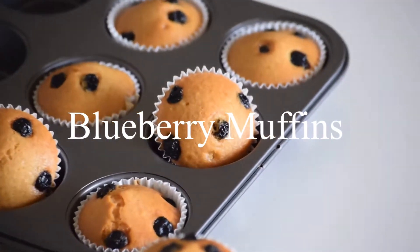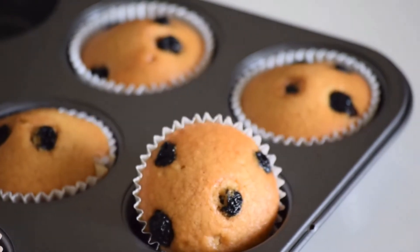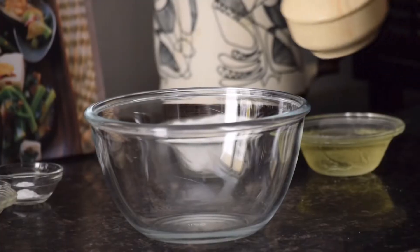Hi everyone, welcome to my channel. Today I am going to show you how to make eggless blueberry muffins.